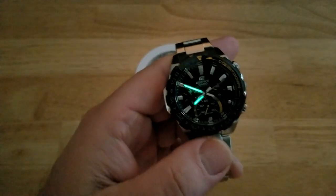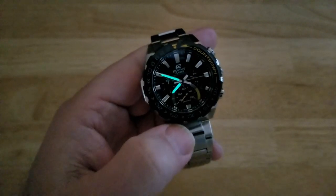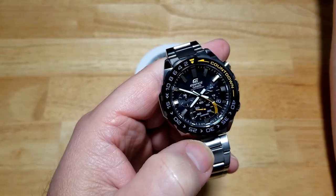Let's go ahead and lume this thing up. You're just going to see the hour and minute hand. There you go - not bad, it gets the job done.